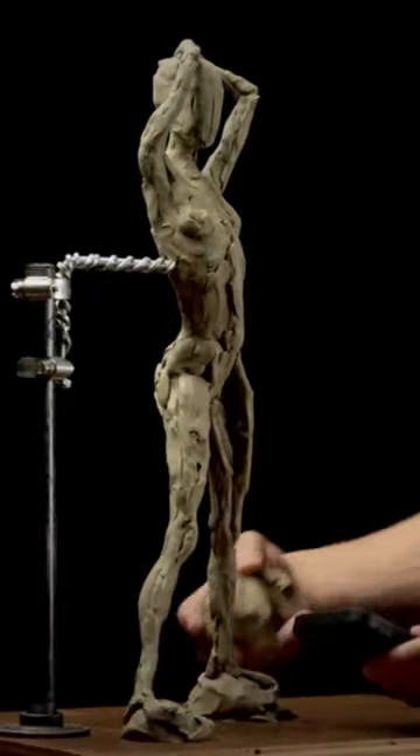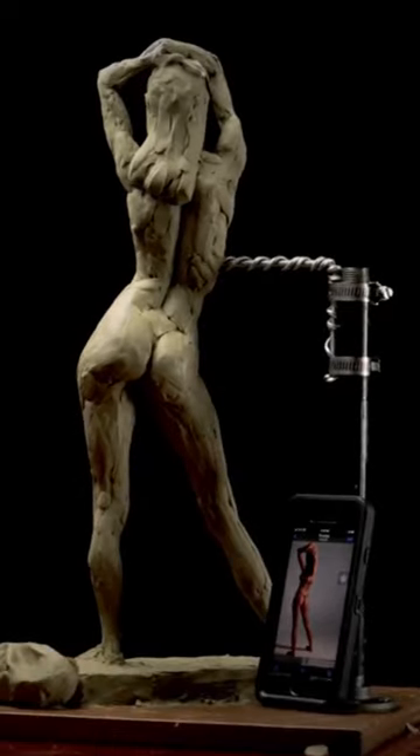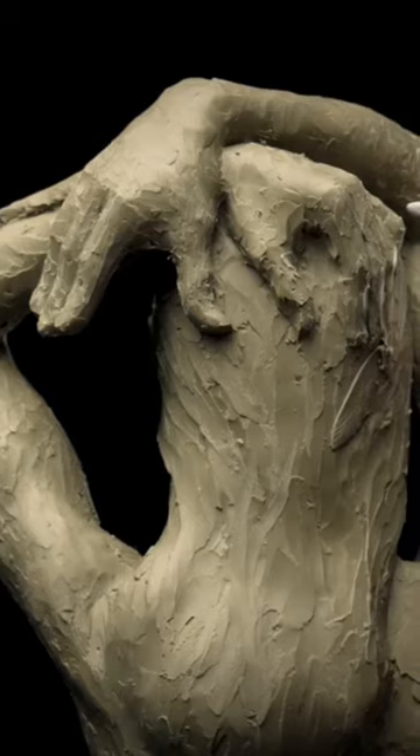Check yourself. Make adjustments. Focus on the outline while working around the figure. Start to work on the details like the anatomy. Finish up the surface texture and finalize the forms and details.